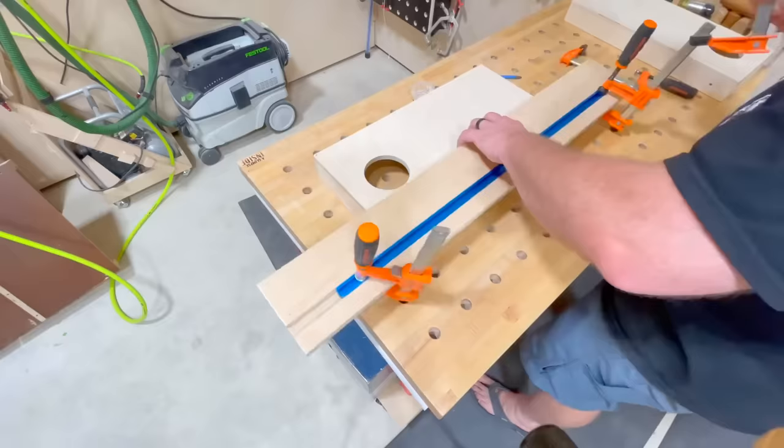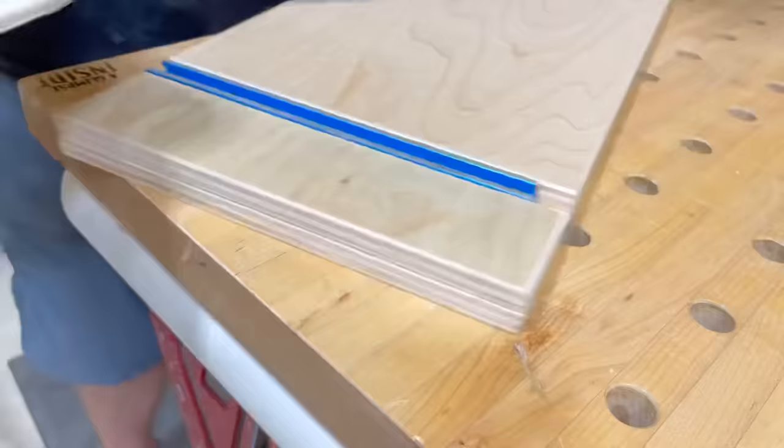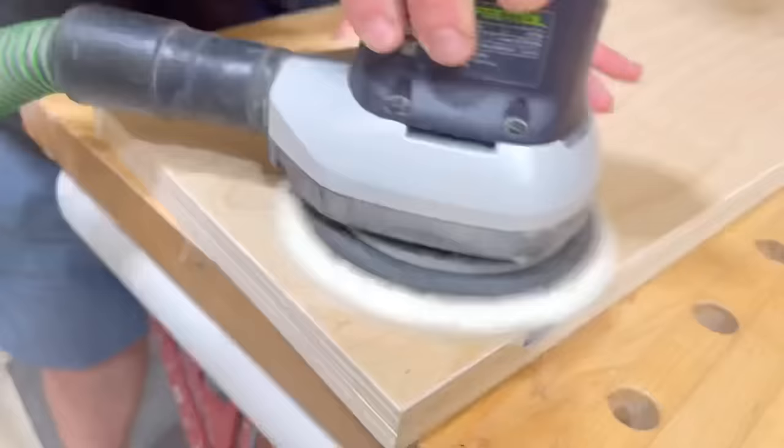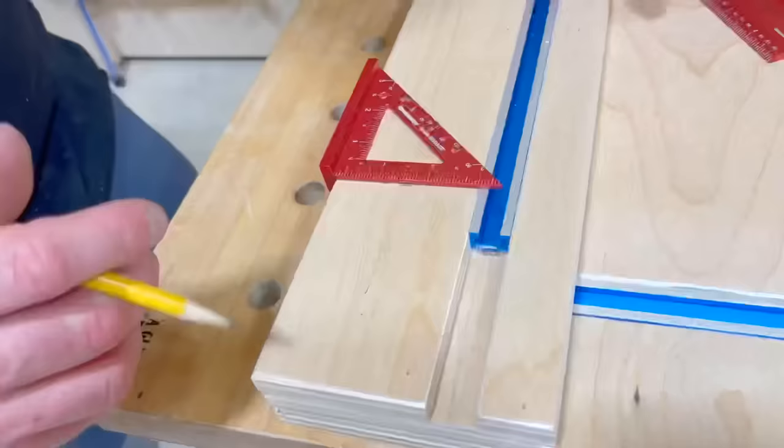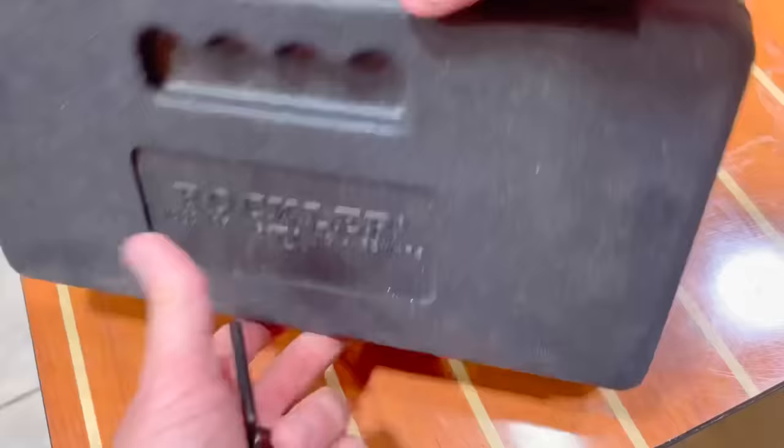After clamping the T-track in place, there is one little thing you might have to do when layering plywood — plywood is not quite a half an inch, it's just shy. And the T-track is exactly a half an inch. So to keep everything flush, you've got to sand it down, revealing a little bit of the aluminum that is exposed. I kind of like the silver and blue look as well.